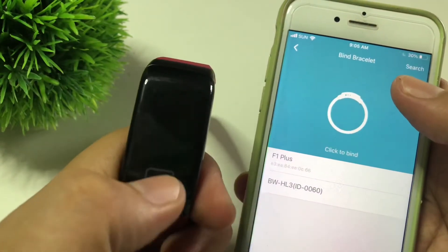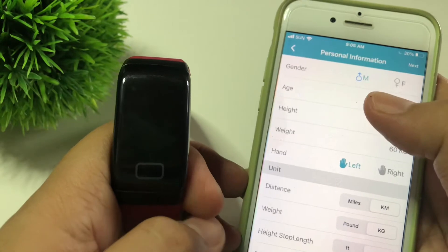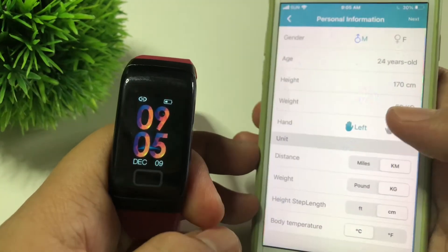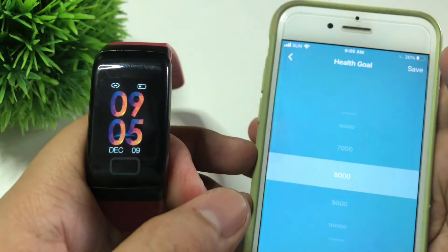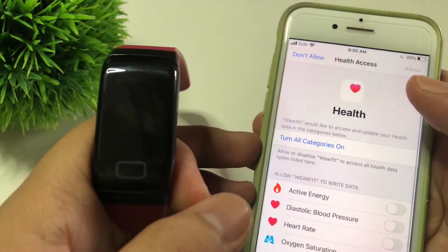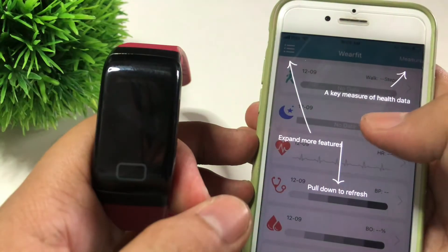It has detected our WearFit F1 Plus. You can now set your personal information and choose your preferred units — for example, kilometers or kilograms for your weight. Let's click Next, then Next again, and Save. You can also turn on Health Access on your iPhone, and that's it.